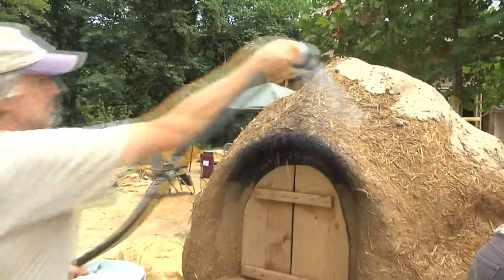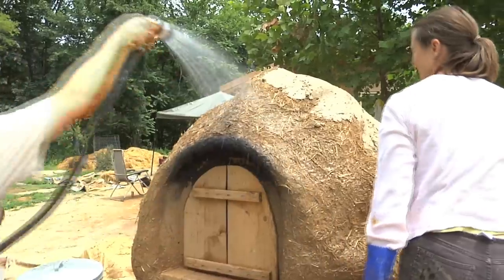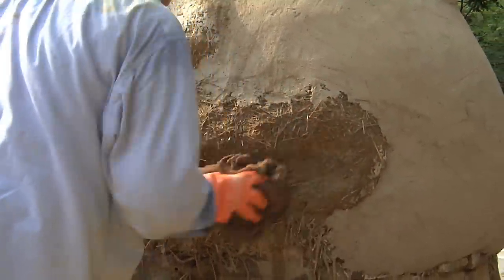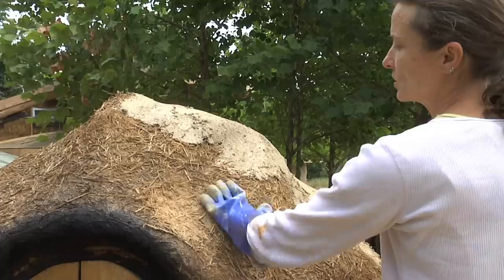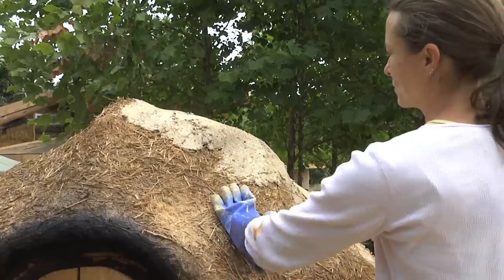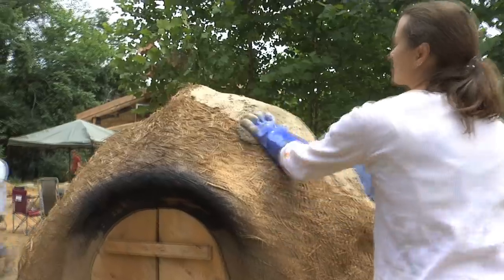We've wet down our cob so that it doesn't dry out the plaster. If it dries out the lime plaster, then it doesn't cure — it dries. What you want it to do is actually cure by exposure to carbon dioxide, as opposed to drying in place.